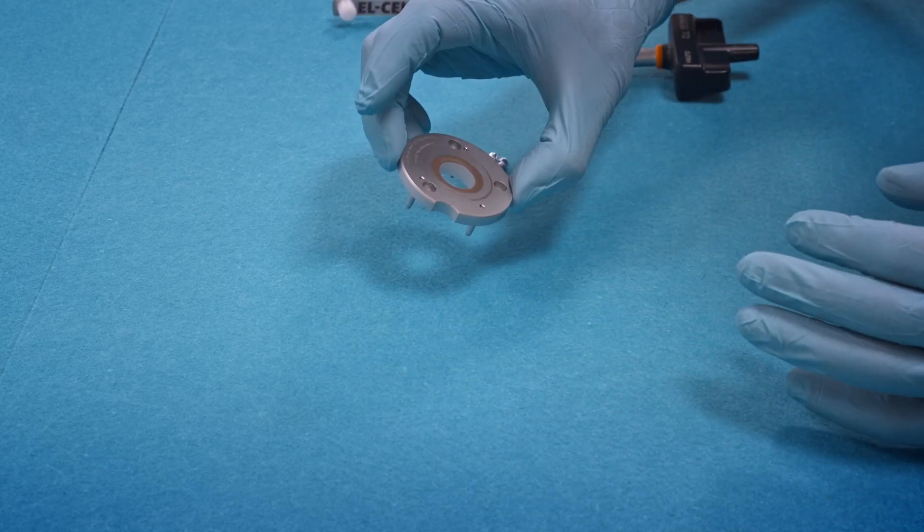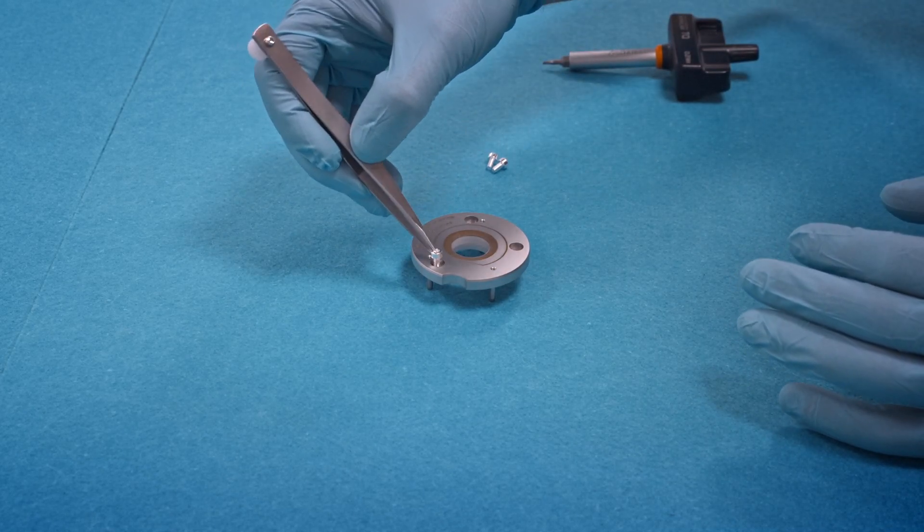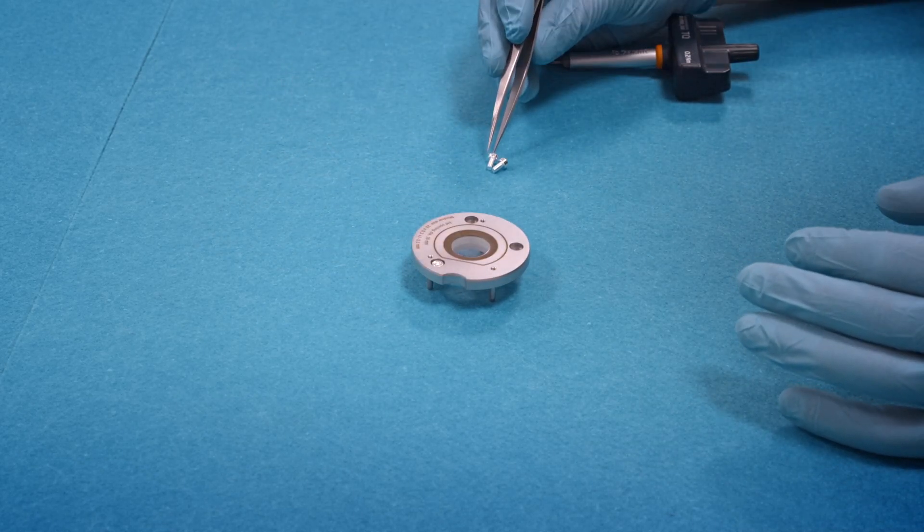The lid is fully assembled. We insert those silver-plated screws which will finally hold the lid on top of the cell base.